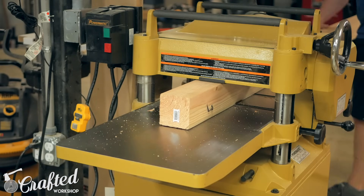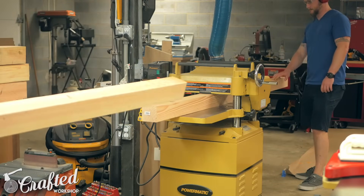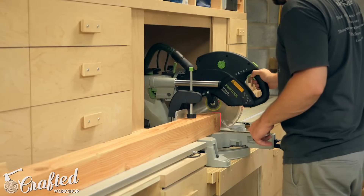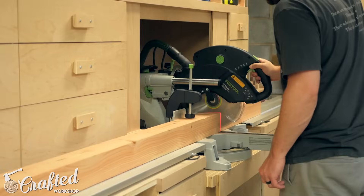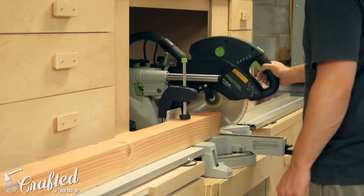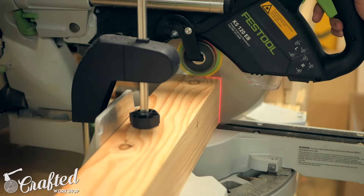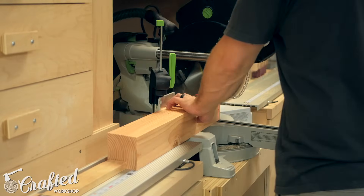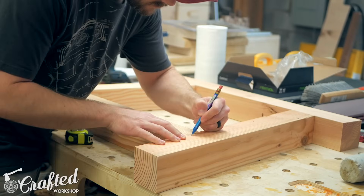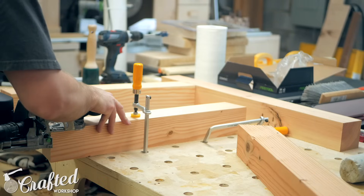With the top basically done we moved on to building the base. We used untreated Douglas fir 4x4s from the home center. I sent them through the planer taking off about an eighth of an inch from each face, which really cleaned them up and also removed the rounded corners. Next I cut the base pieces to size at the miter saw. The legs are made up of four pieces: a top apron with 90 degree cuts on each end, and then two legs and a stretcher which have 10 degree cuts on each end. I do have detailed plans available for this project that walk you through each cut step by step on both the dining table and benches.